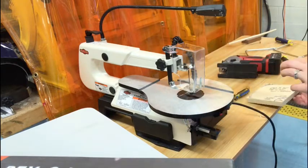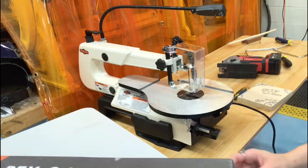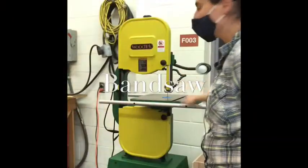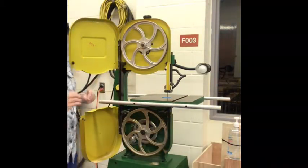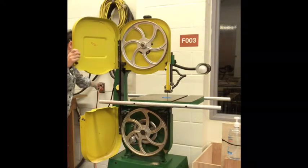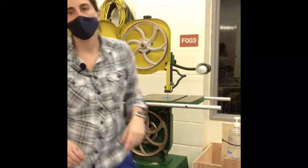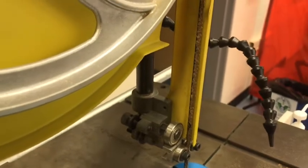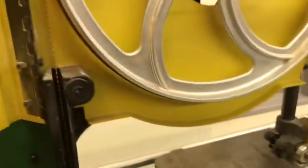Now we're going to talk about the band saw - so that's the scroll saw done. The reason it's called the band saw is because it's got continuous bands all the way around. Whenever you check the machines, make sure it's unplugged. We have a band right here - there's a lot of wood on it, you can see the blade has been in use. Use a wire brush and all you have to do is come in and clean it off.